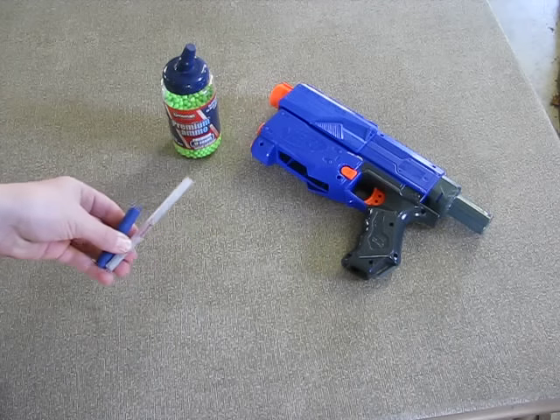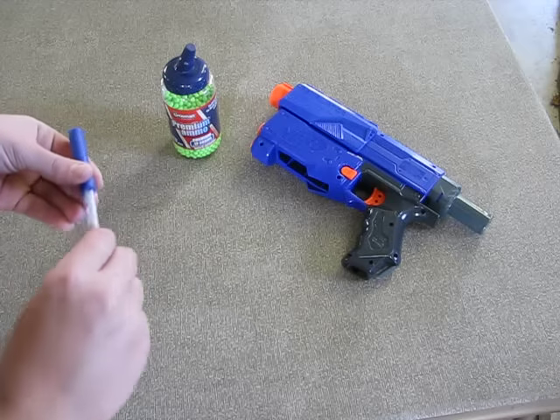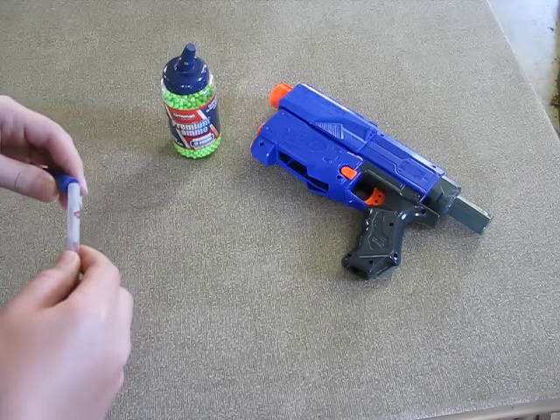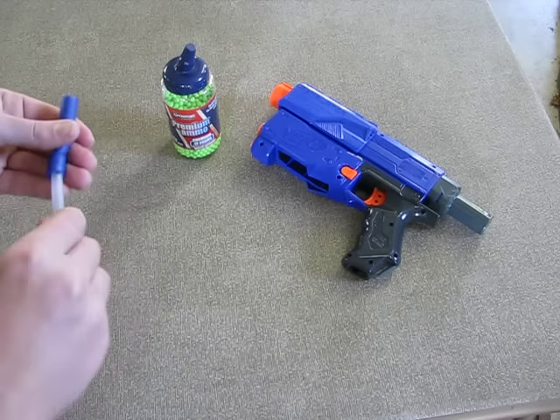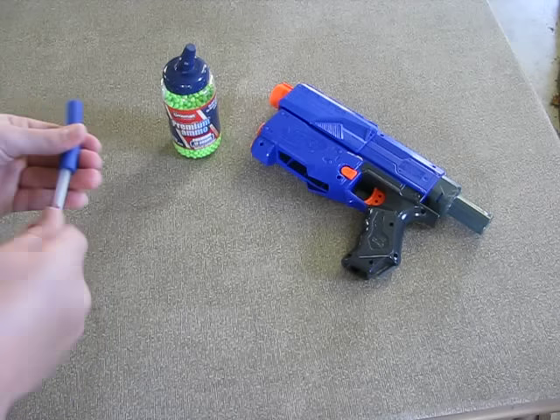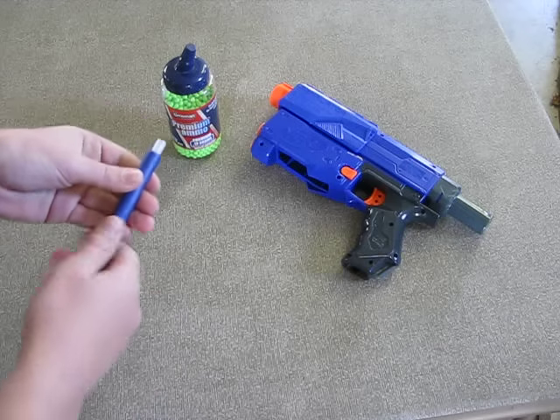Next, you want to put the pen casing into the dart. Just like that.